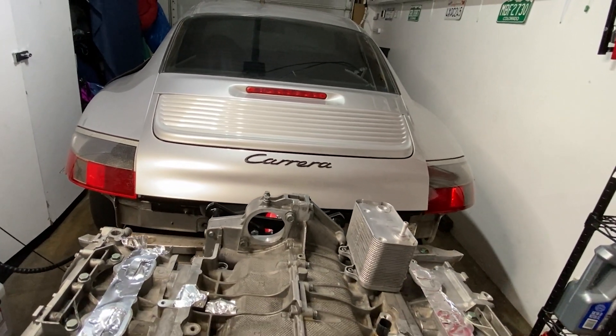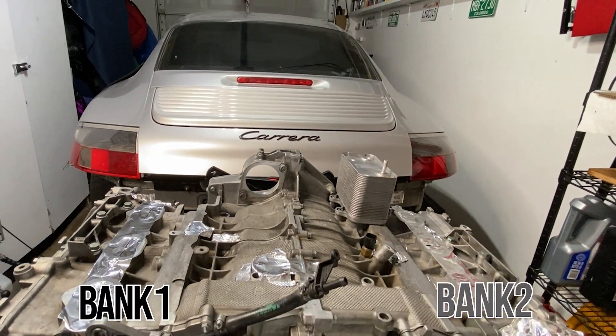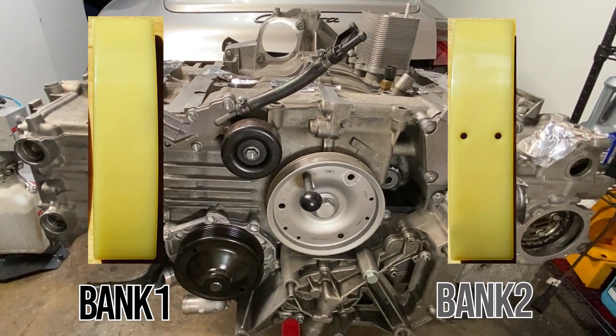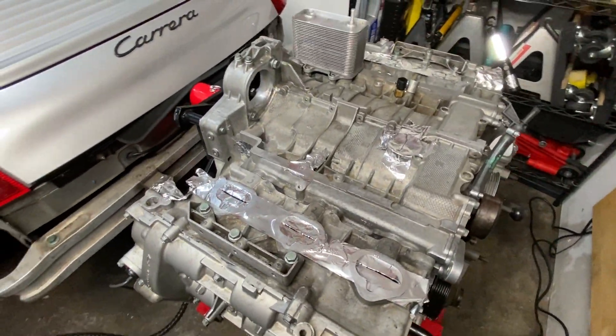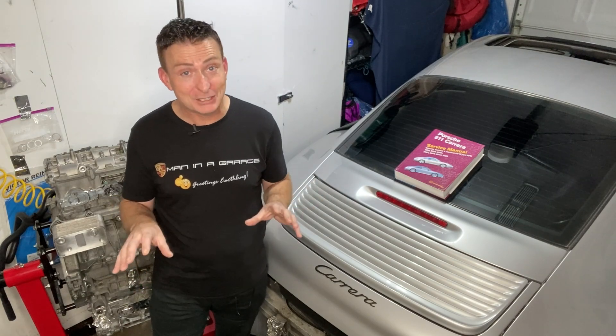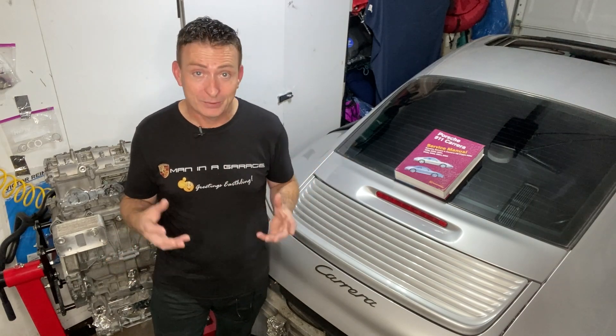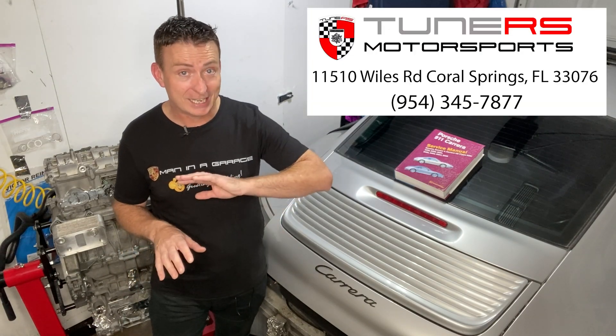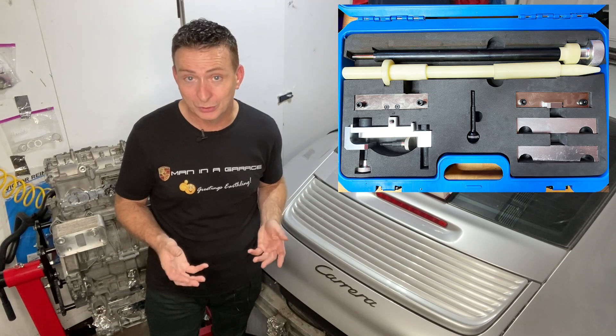Complete that sequence for bank one, then turn the crank back to U6 and do that exact same sequence for bank two with those three differences to watch out for, and you're done. With our cams all timed and our cylinder heads put back together, we have a complete long block engine. We have the new IMS — the direct oil feed IMS from Tune RS Motorsports — taking care of that issue, and we got the pistons back together and into bank two using those fancy Porsche tools.